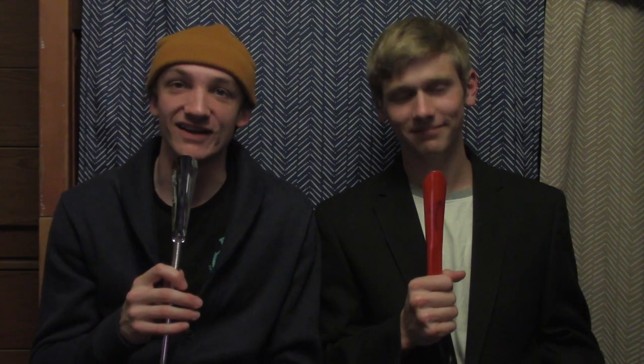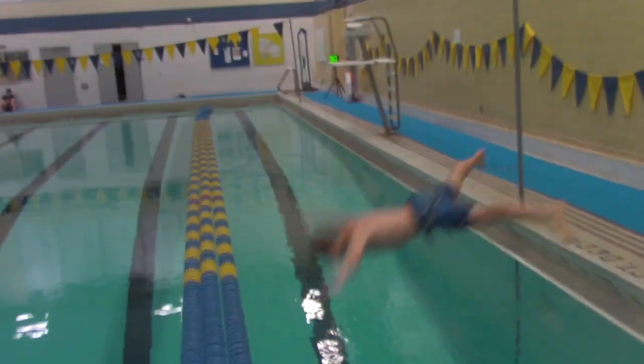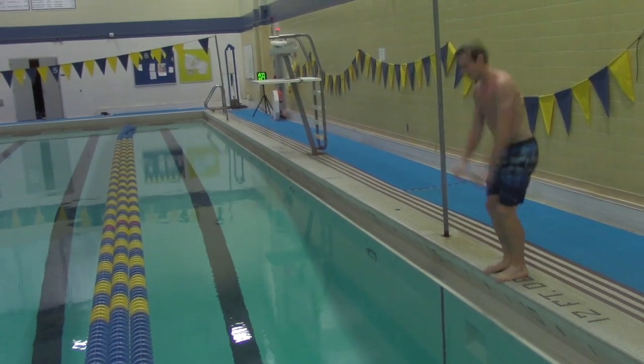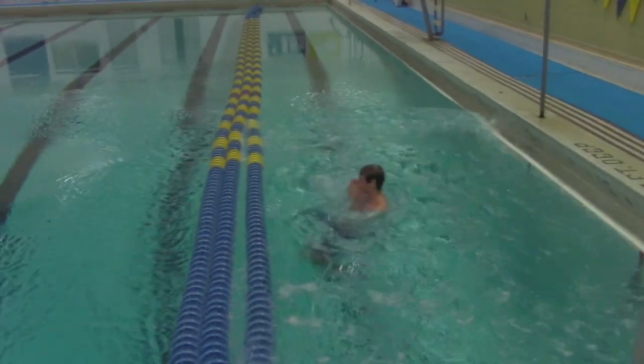Now that was a beautiful spread eagle belly flop right there. Notice how he keeps all four of his limbs straight all the way until they hit the water simultaneously. That was an aggressive strategy known as the flying squirrel. In order to work, the jumper has to fully commit and pull back their ankles with their hands, exposing their soft undersides to the water.